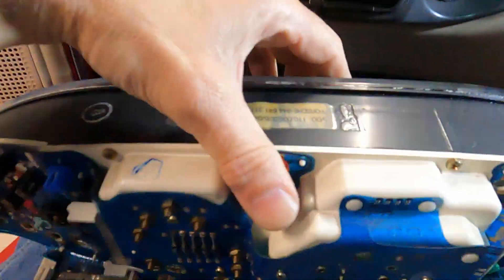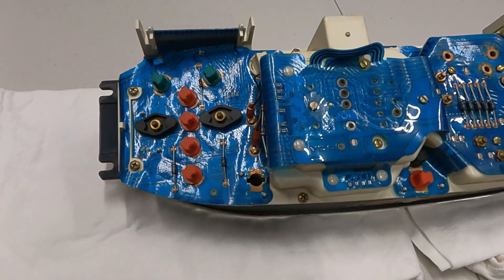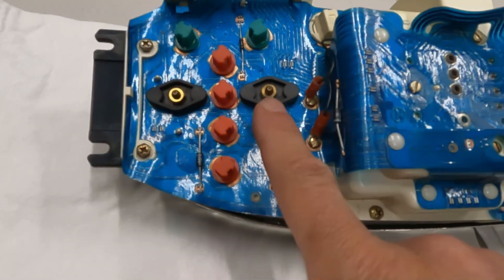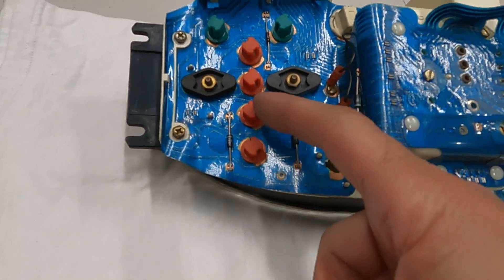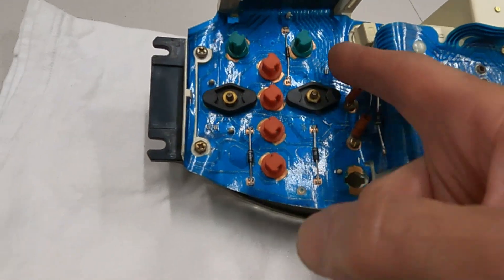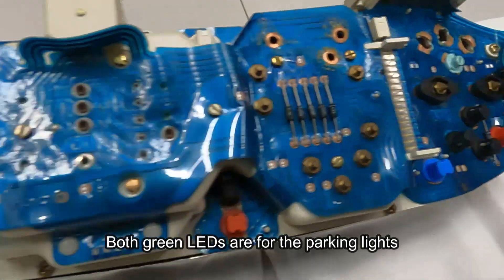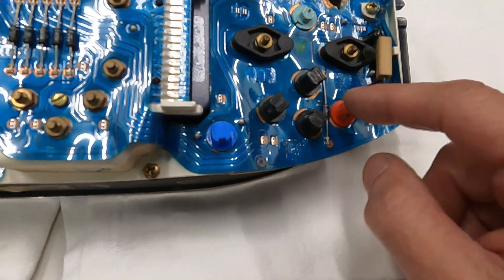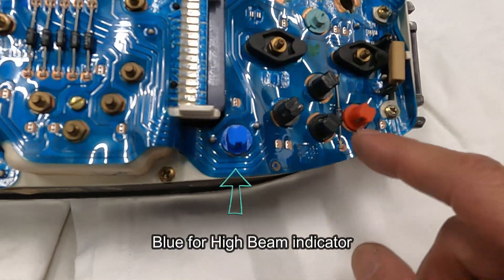The cluster is out and we can put it on the bench and take a closer look at it. We're looking at the back of the cluster now and it's upside down. These little football-shaped things — we're going to pull those out and clean the contacts. You can see these are the LEDs that I've put in here. I think that one's the parking lights. This was the brake light where only one side was done, so I need to do that one.